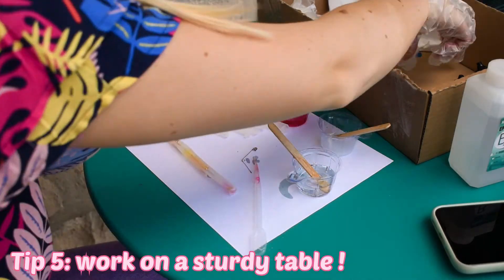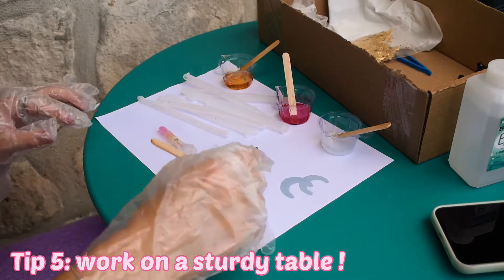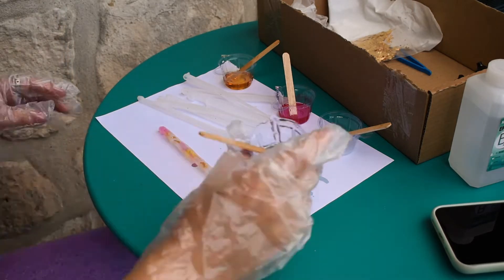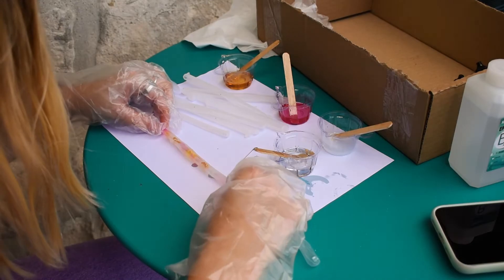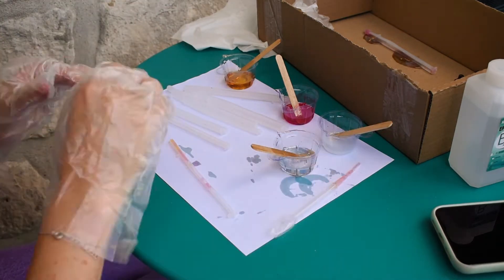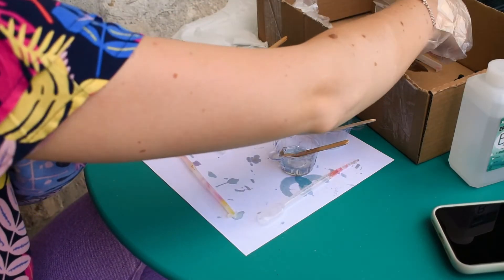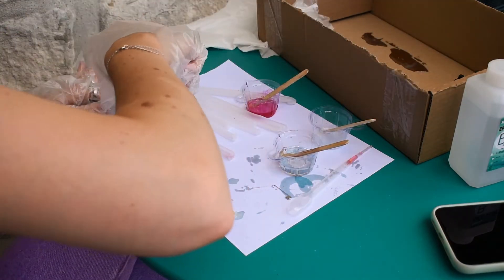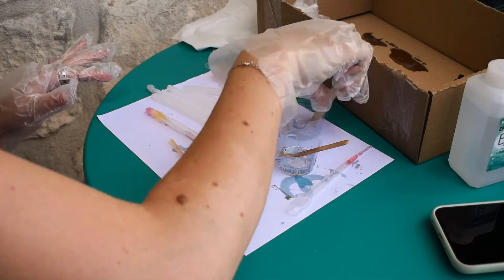Tip number five: I would recommend working on a sturdy table, because the molds are very flimsy and small so it's better to have a stable surface. Here you can see I am just applying some pink, white, yellow and gold foils, repeating this process for each and every mold I have.